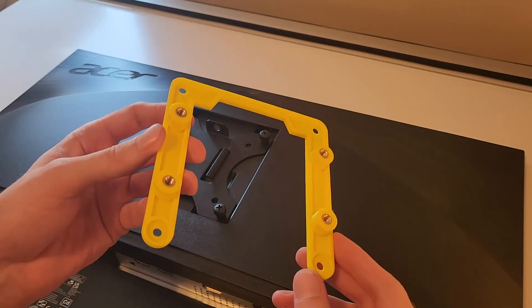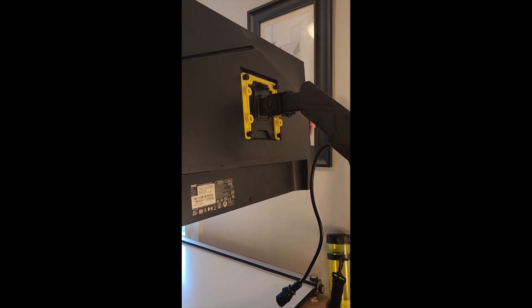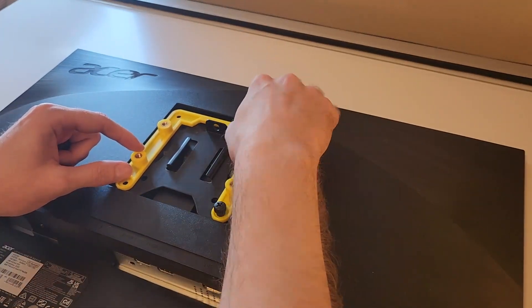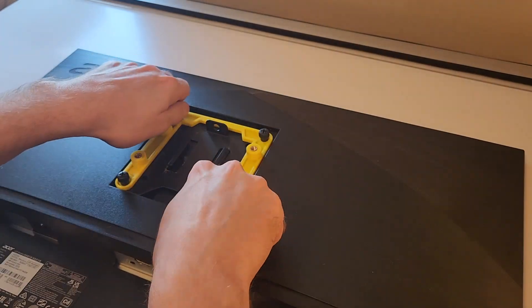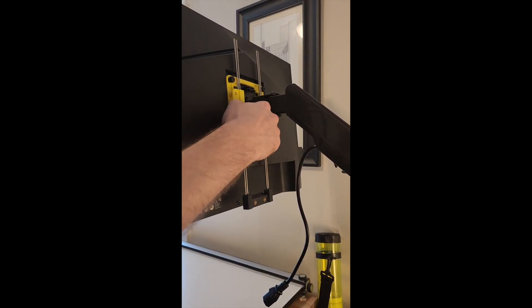My new bracket is U-shaped, which is necessary to allow the monitor to slide onto the arm from above. I printed it with yellow PLA for the simple reason that I have a lot of yellow PLA, and it won't be visible, so I don't really care what it looks like. It has four threaded inserts, which will let me screw the phone holder to the bracket after the monitor is mounted to the arm.